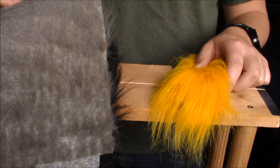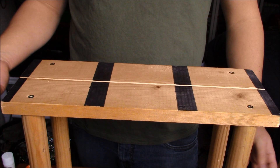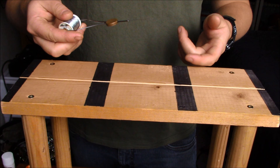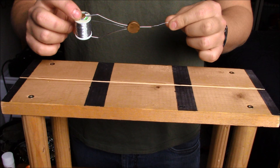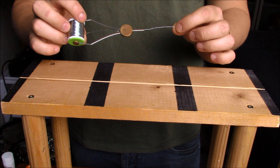First thing you're gonna need is a dubbing brush device — this is one that I built myself. You can do the same thing, build your own, or there are several on the market. The other thing you're gonna need is a spool of wire. This is 32 gauge wire that I put on an old thread spool. It's only ten one-thousandths of an inch difference between this and the dubbing brush wire that Uni sells, and I just like this a little better.